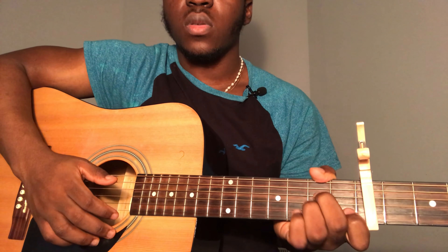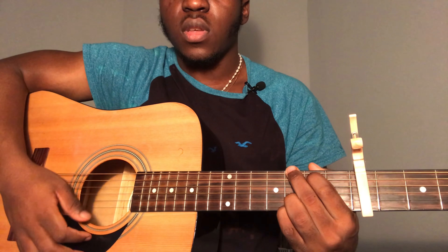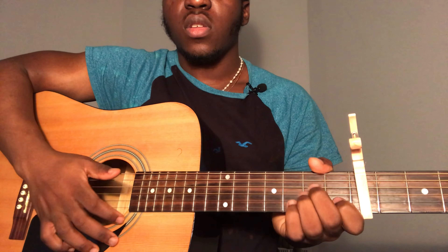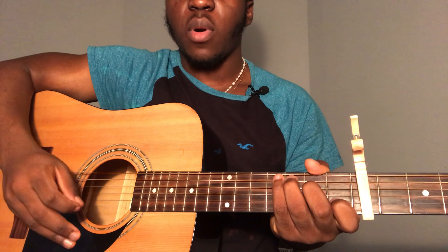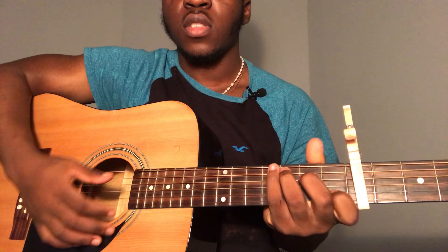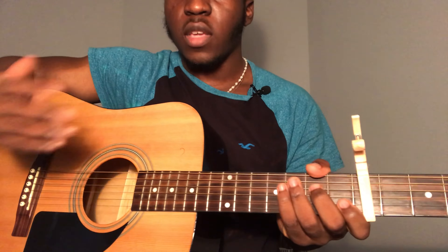Then after that, go to A minor — strum once, then G once, then C. Repeat that one more time: A minor once, then G once, then C once more. That's the part after he says 'I can have it, I can have it any other way.' It's just A minor, G, C — then repeat A minor, G, then go back to C and back to the chorus.